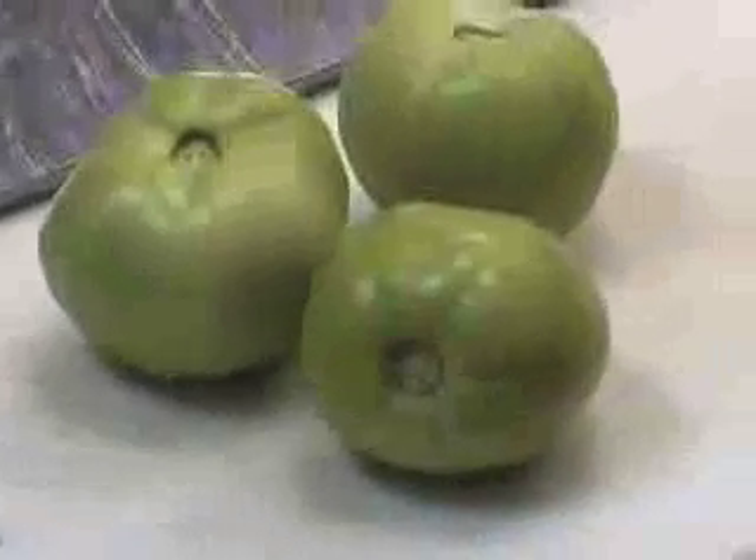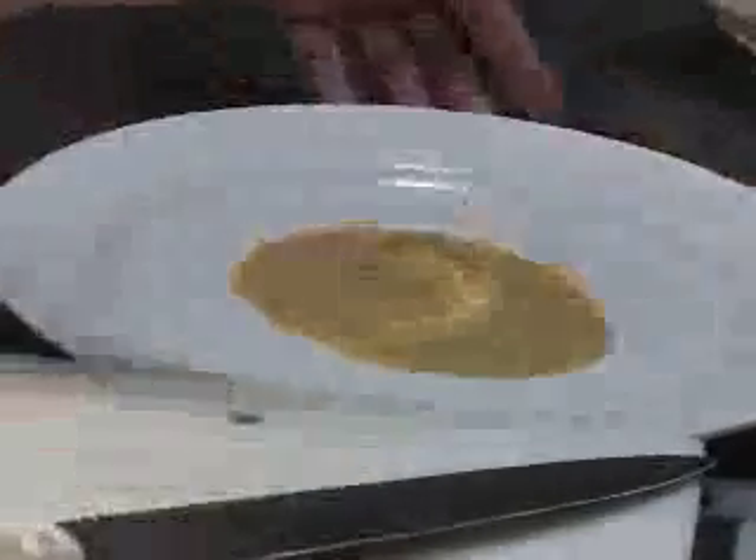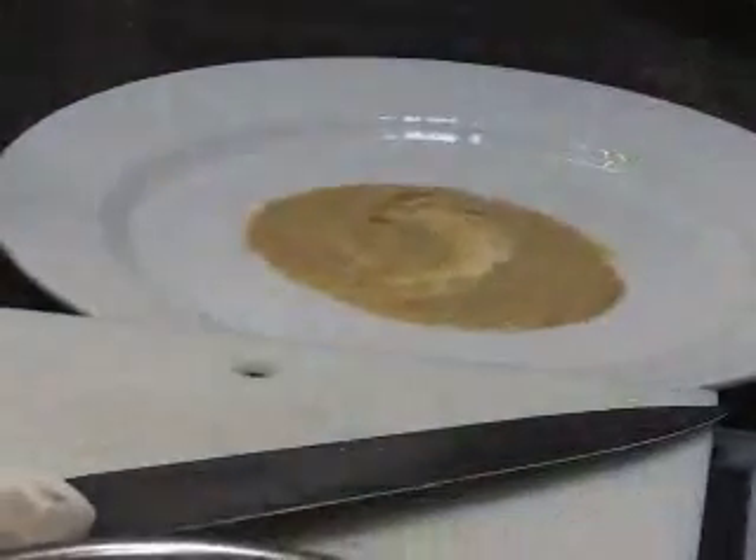Do you know what a remoulade dressing is? This is like a Creole Thousand Island — it's mayonnaise with yellow mustard, whole grain mustard, ketchup, celery, parsley, garlic, and a little hot sauce. We're going to put a little bit of the remoulade in the center of the plate, and this is going to hold our salad together.